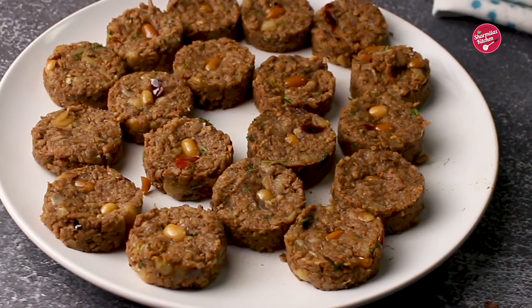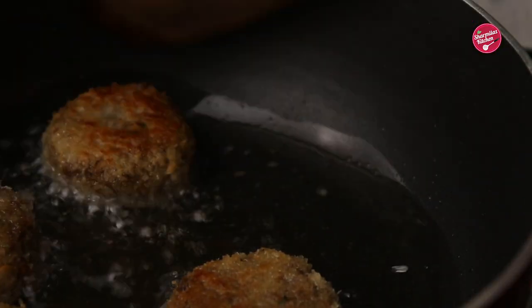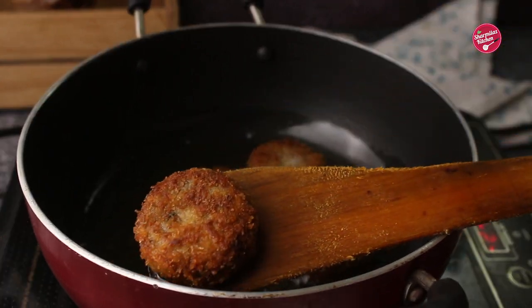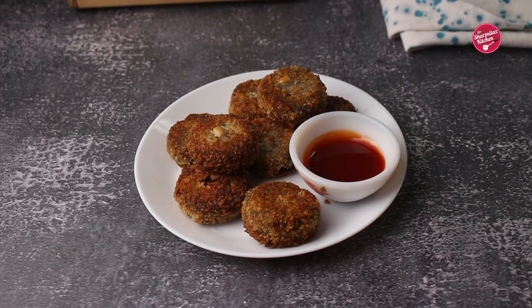Hello everyone, welcome back to Shrembila's kitchen. Today I'm going to be making soya cutlet. It's a protein-rich tasty snack. If no one likes to eat soya, they will absolutely love it. It can be served as an appetizer or snack with masala tea.